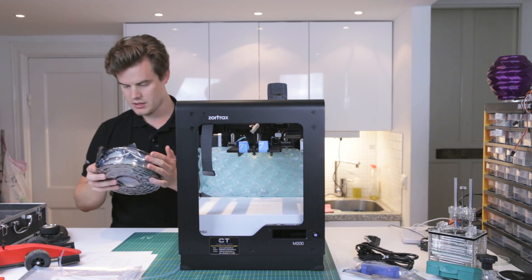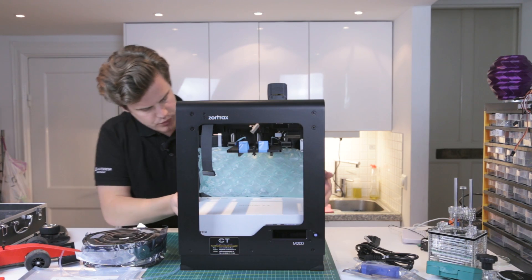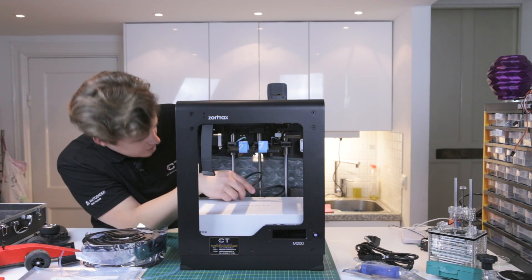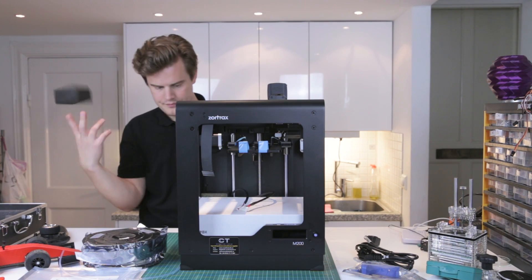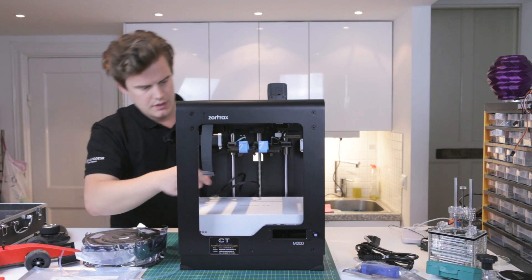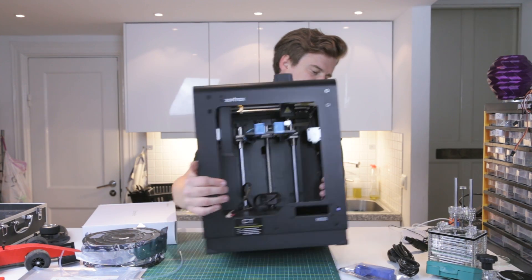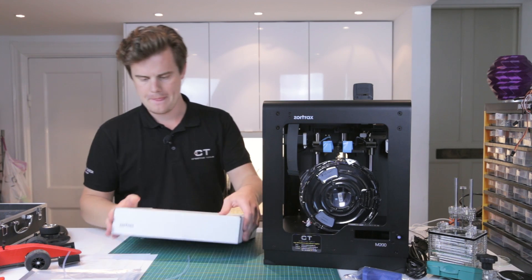We have the filament guide tube. We also have some ivory ultra — nice, good material. And we have these starter kits. We have the wires for the heated build plate. Let me just move the machine to the side so we can see what's inside the starter kits, and put the filament down there.